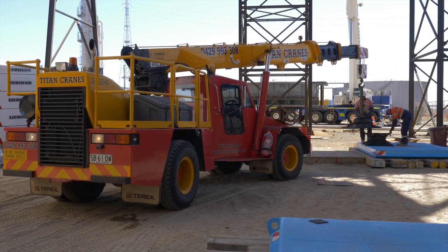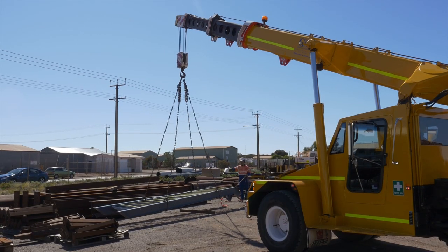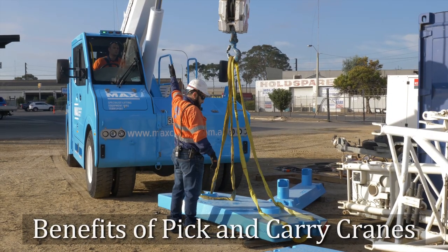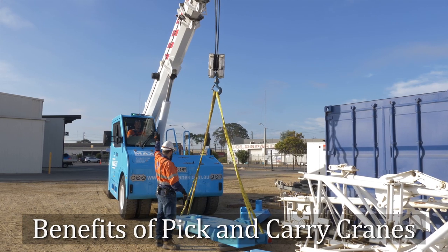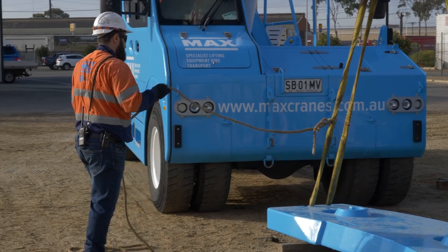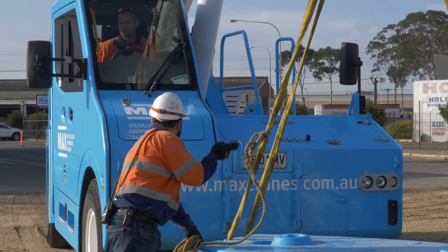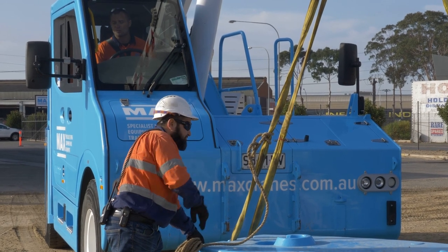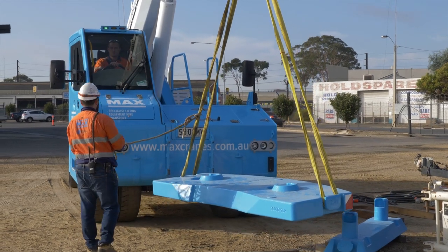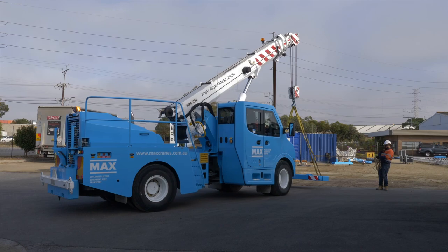This video is intended for current operators of pick and carry cranes, and can also be used for those in training. One of the main benefits of this type of crane is that it can pick up and travel with a load. This means that, unlike slewing cranes, they do not have outriggers or stabilizers to help keep them stable. An articulated pick and carry crane relies on its wheels as its stability base, and the weight of the crane and counterweight to keep it stable.